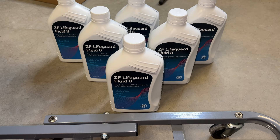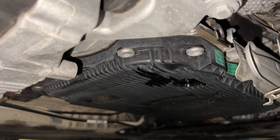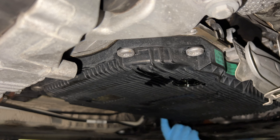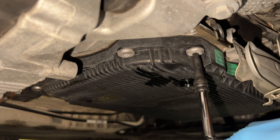While the old fluid drains out, I'm getting my new fluid ready. The kit comes with six bottles of genuine ZF fluid. I don't have a power filler, so I'll be filling it back up the old-school way with a fluid extractor I got off Amazon. Now that it's come to a drip, I'll loosen these T40 bolts around the transmission pan — there are 13 of them. I'll take all of them out except the corner ones so the pan doesn't fall on my face.